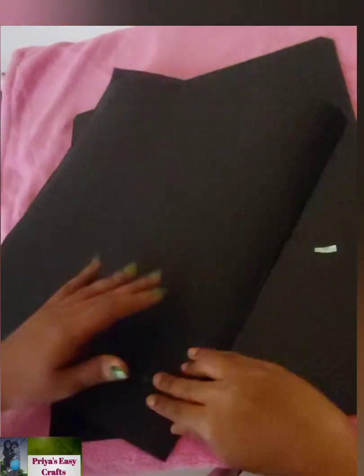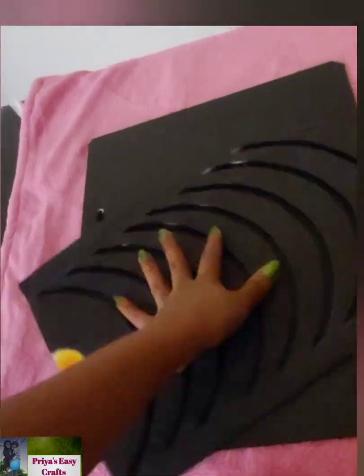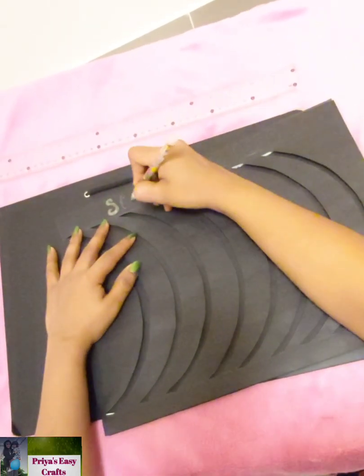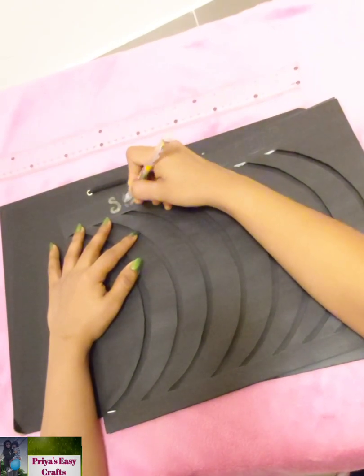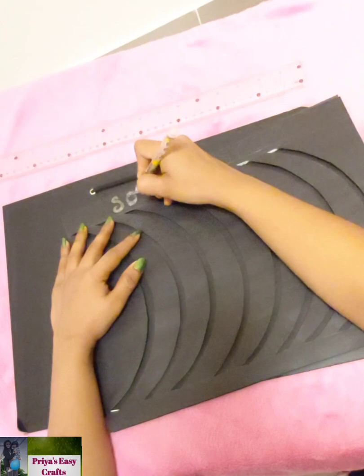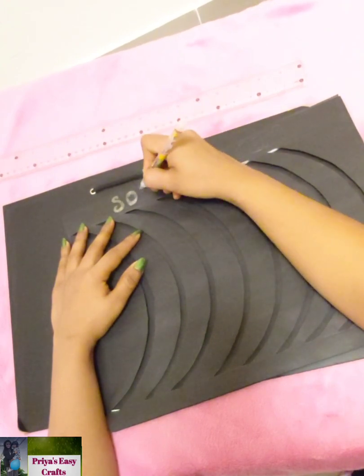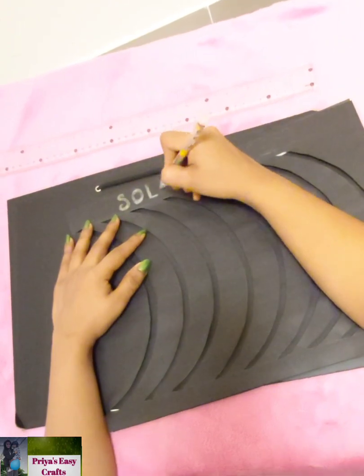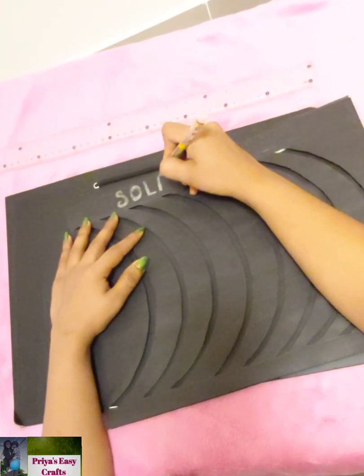Take another bond paper having equal dimensions and stick it on top. Here I use a white color glitter pen to write 'Solar System'.